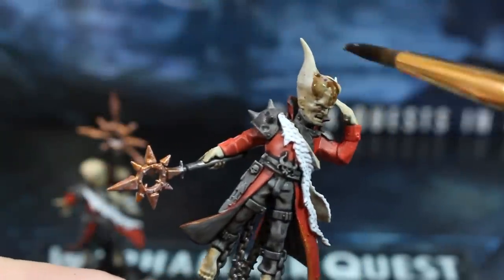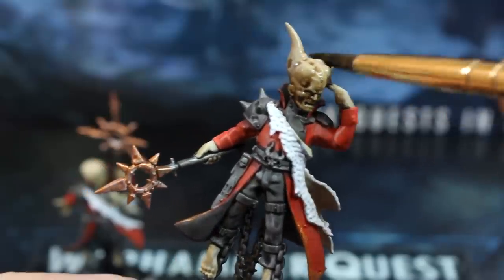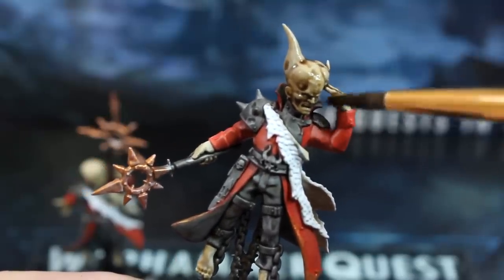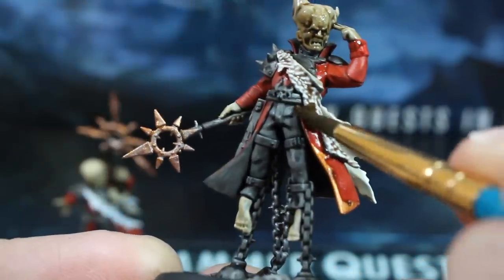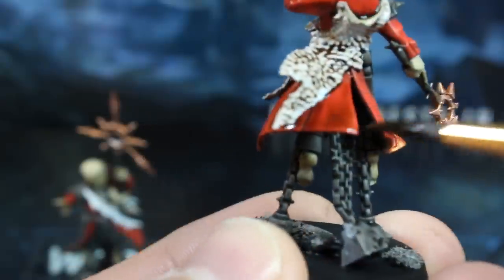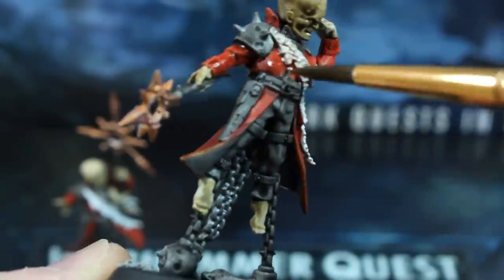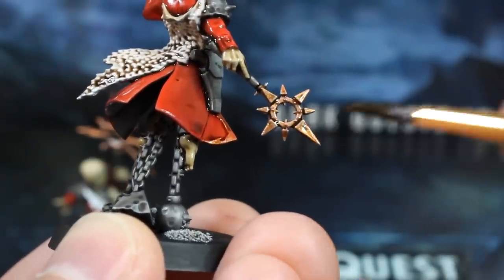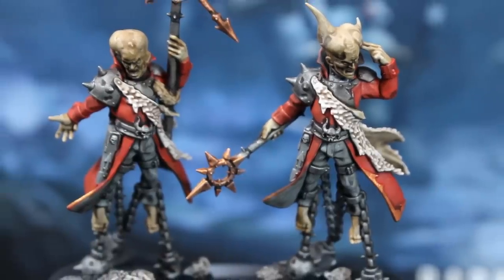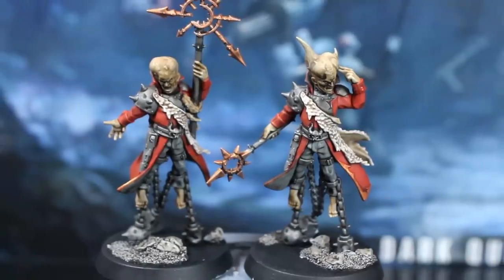Now the rogue psykers are dry, it's time to add the brown wash to basically every other surface you didn't apply the black wash to. So that's the skin, both sides of the pelts, the coats, and the gold parts at the top of the staffs. I also added some to the debris too. Now once that brown wash is dry, the basic speed painting part of this theme is done. Pretty awesome looking, and they took very little time — I would say less than an hour in total so far, outside of drying time.